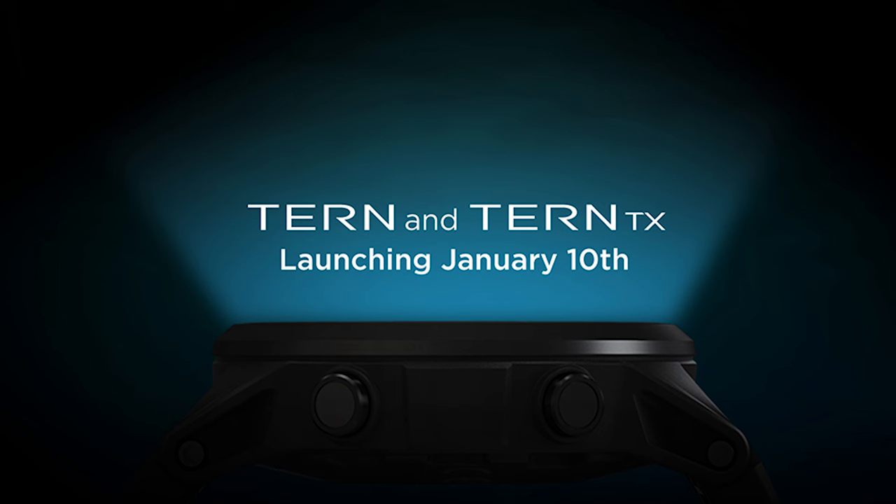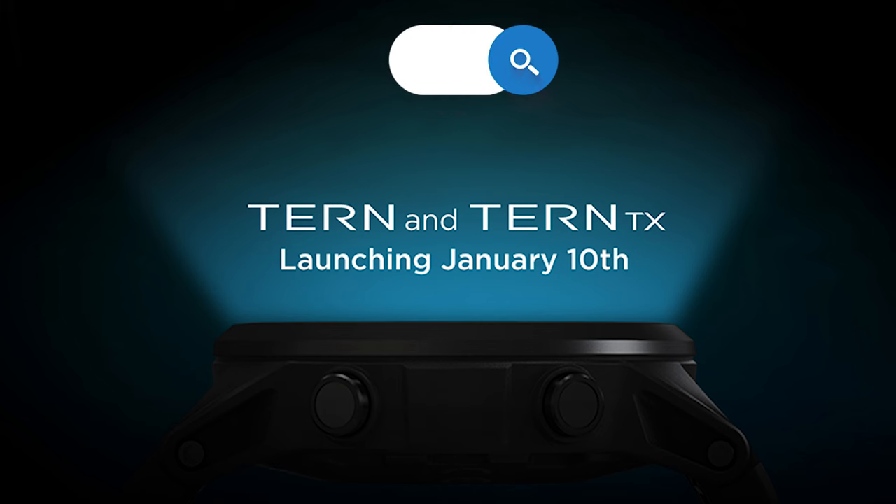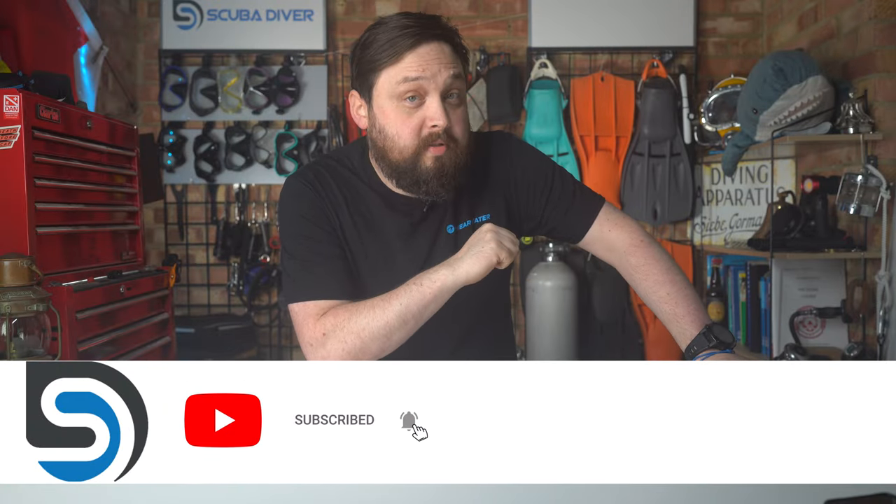For more information about the Tern and Tern TX, head over to their website at shearwater.com, and remember to check out our website, scubadivermag.com, and subscribe to the channel here on YouTube for any updates. Thank you for watching everybody, and of course, safe diving.